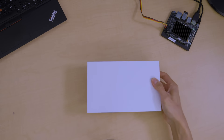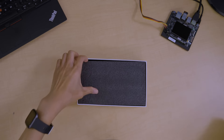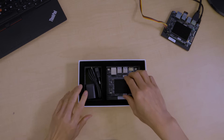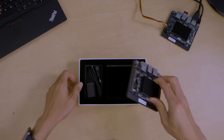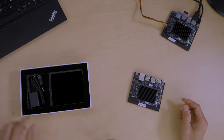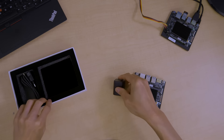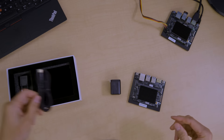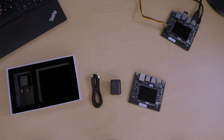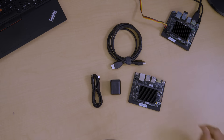Now let's take a look at what you get with this kit. The kit comes with a board, a power adapter, and a USB Type-C cable. You'll also need an HDMI cable if you want to hook up to the display.